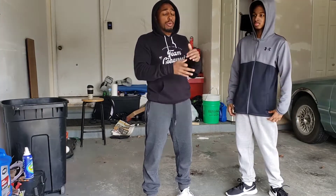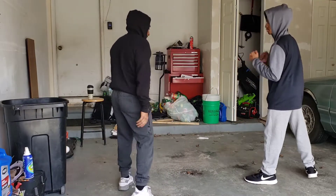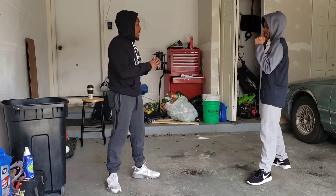Today we're going to review what we did last time, and then we're going to go over defense. Give me a stance — let me put it up a little bit, and I'll give you a jab.